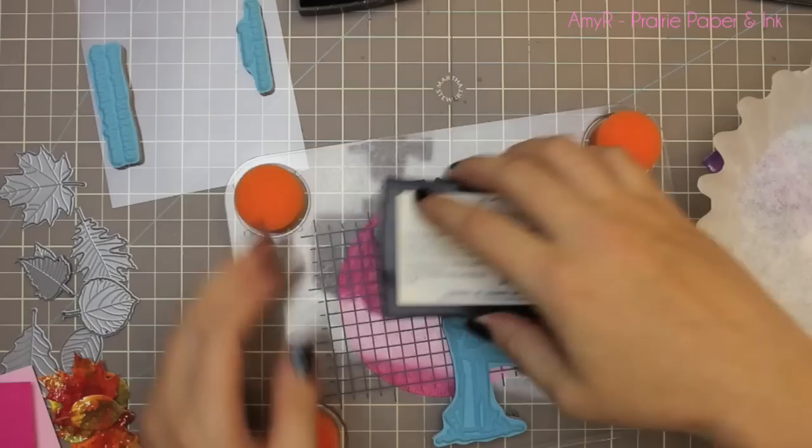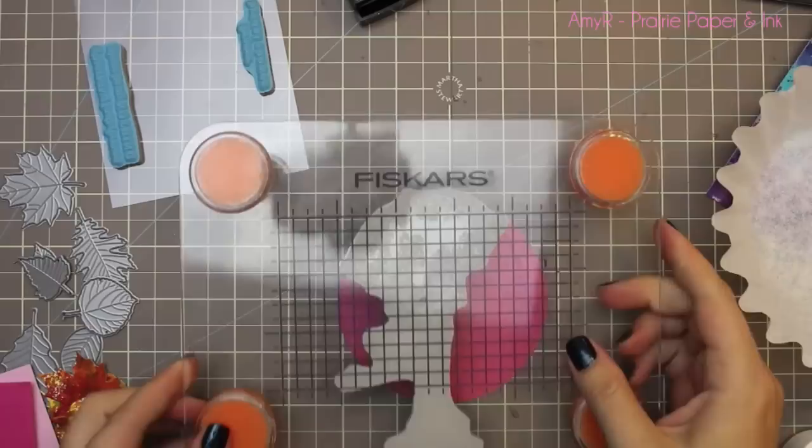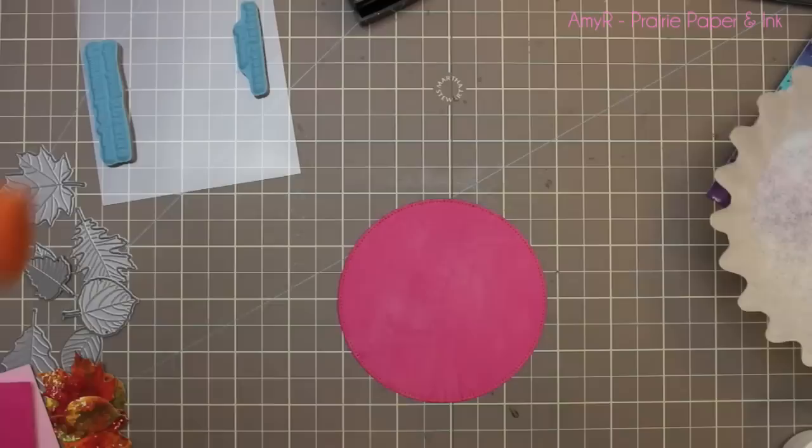For this card I decided to use this image and just heat emboss it, which I did for another Craftsy article — I'll link to it if I remember — basically showing how you can use a line image and rather than color it in, just heat emboss it on some contrasting cardstock.